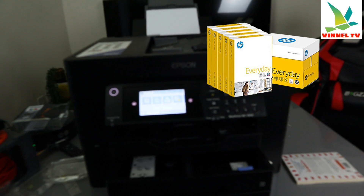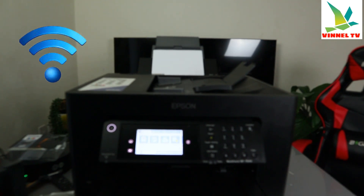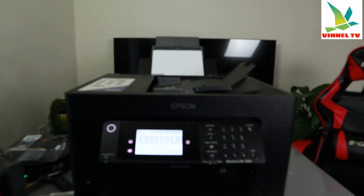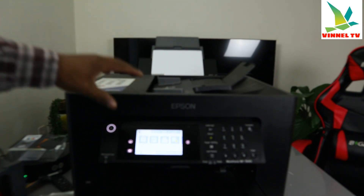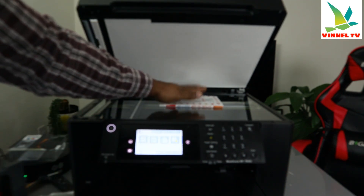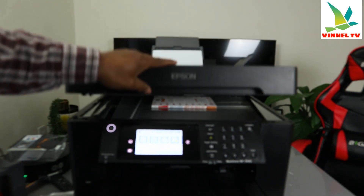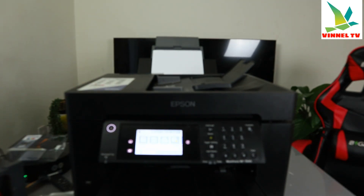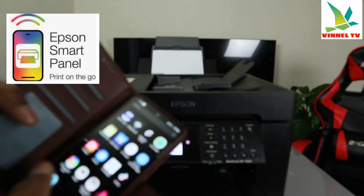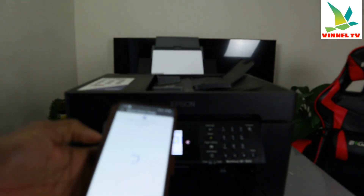Now I want to show you how to scan your document with this printer. The printer is connected to a Wi-Fi network. You need to decide whether you want to scan with the ADF. In this case, I have a book I want to scan. Place the document on the printer's scanner glass, then close it. This printer is also connected to my mobile device using Epson Smart Panel.